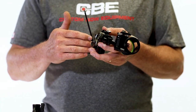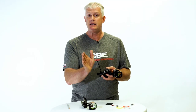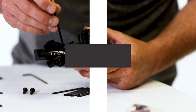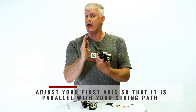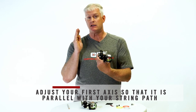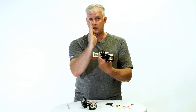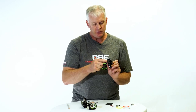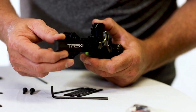If your sight tapes don't line up perfectly, you can go out one detent at a time. Your first axis is setting the path of the sight — the elevation bar — perfectly parallel to your string path. That's very important so you don't get lefts and rights at short or long yardages as you work your sight up and down the scale. The two screws in the back: if you loosen those, it gives you some side-to-side adjustment. That's how you adjust the first axis on this sight.